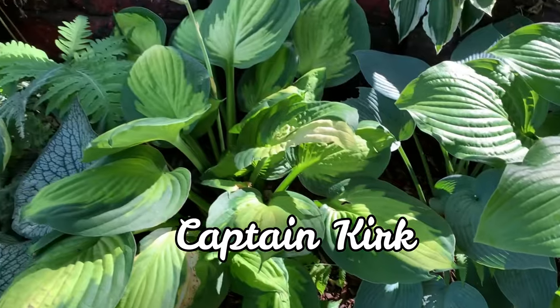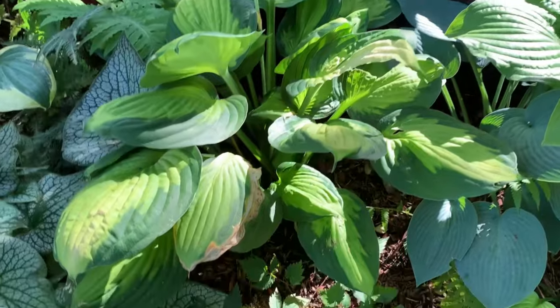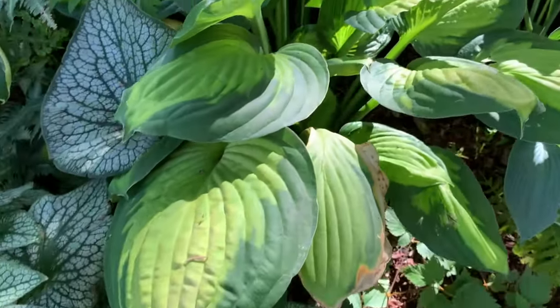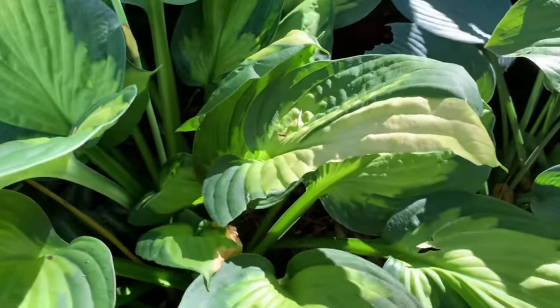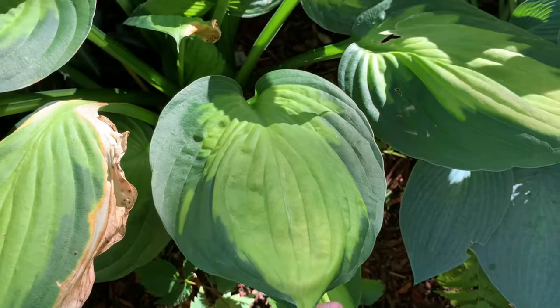Next is the Captain Kirk hosta. It is a medium hosta and another Gold Standard sport. It has pale yellow leaves with a dark green edge — very pretty.